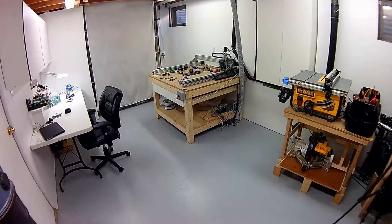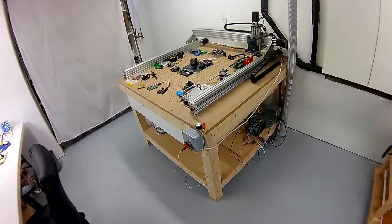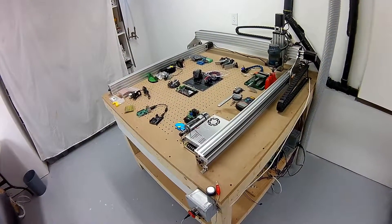Hello and welcome to my channel. The main focus for now is the CNC machine. The goal is to create a single machine that focuses on easy and fast prototyping, product design and production.